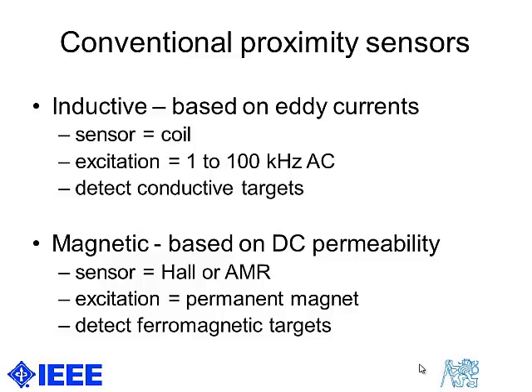The second distinguished group of proximity sensors uses the DC field principle. It is based on sensing of ferromagnetic objects, and the sensor is an anisotropic magnetoresistor. The sensor needs a DC field source, which is usually a permanent magnet.